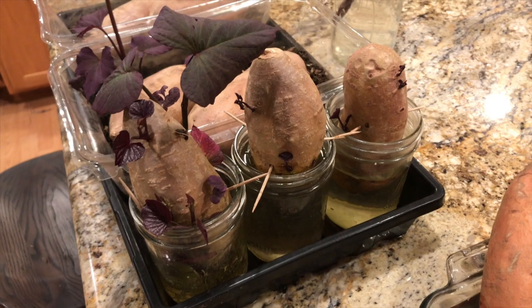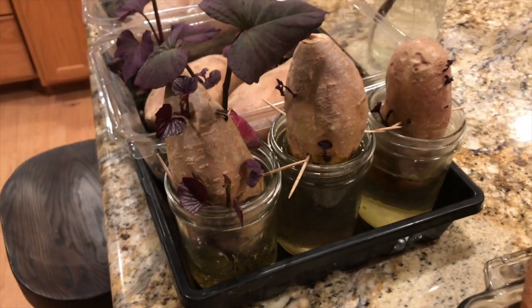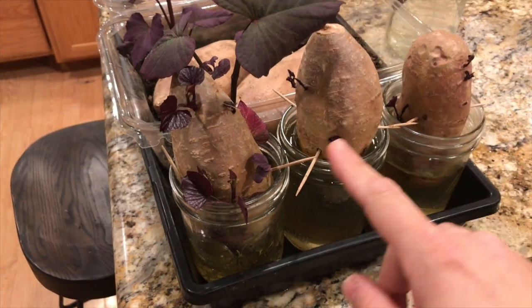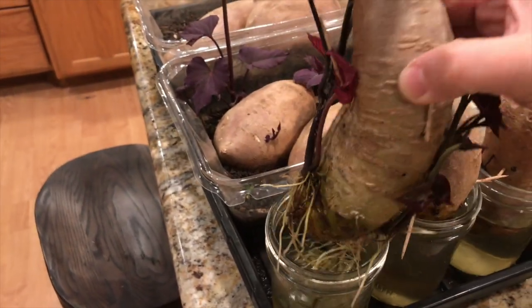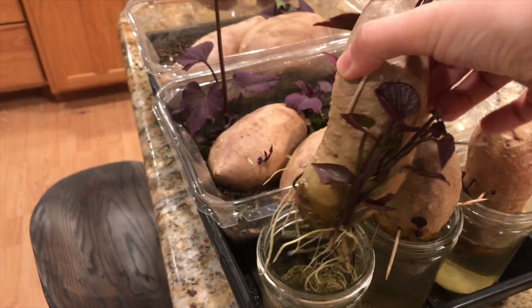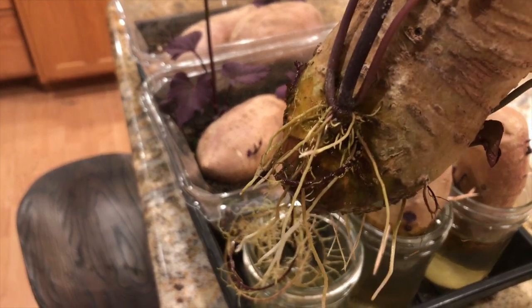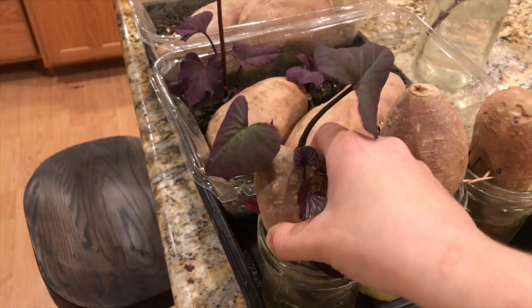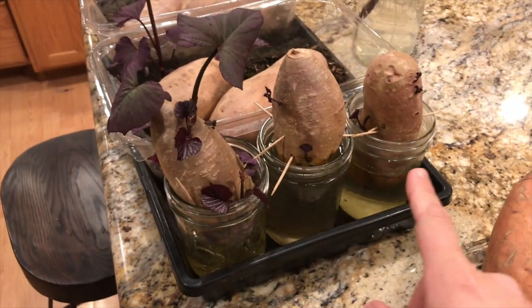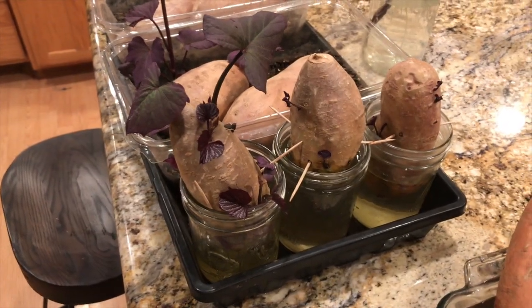These three sweet potatoes are organic sweet potatoes I bought at Walmart and they are doing fantastic. I have at least six slips growing from each of these potatoes, and this one here has two slips that are ready to be harvested — they already have roots growing off the slips themselves, not just the potato. I am calling these a success. These were really cheap potatoes from Walmart and I thought they were going to do very poorly, but they've done really well.